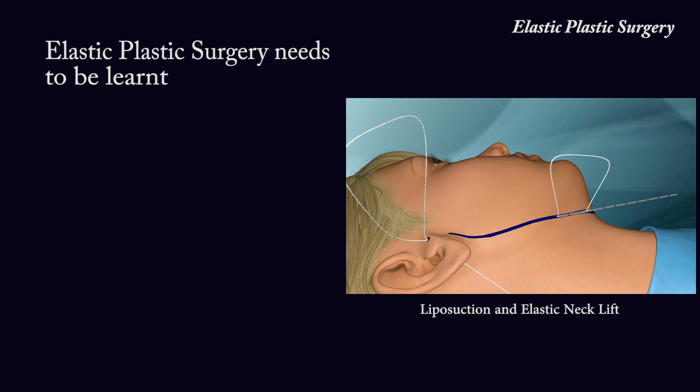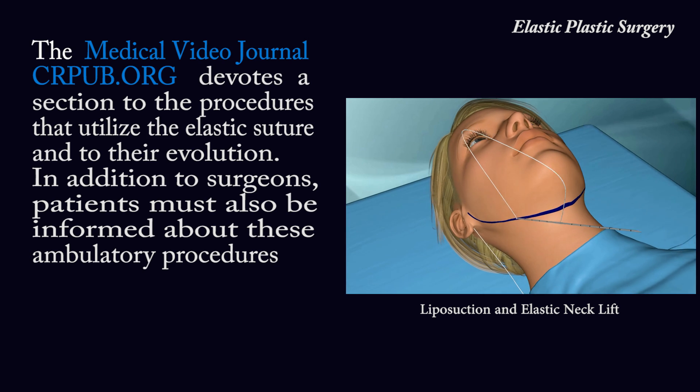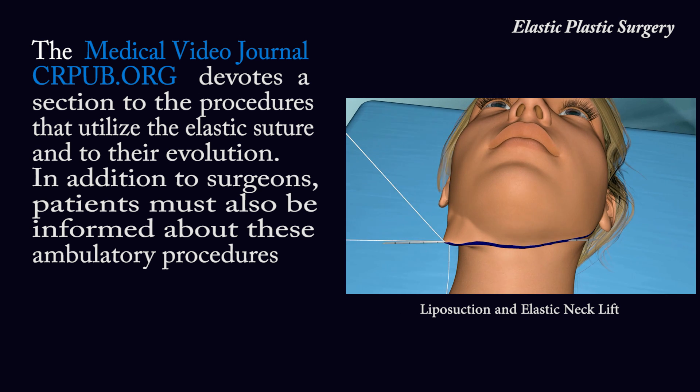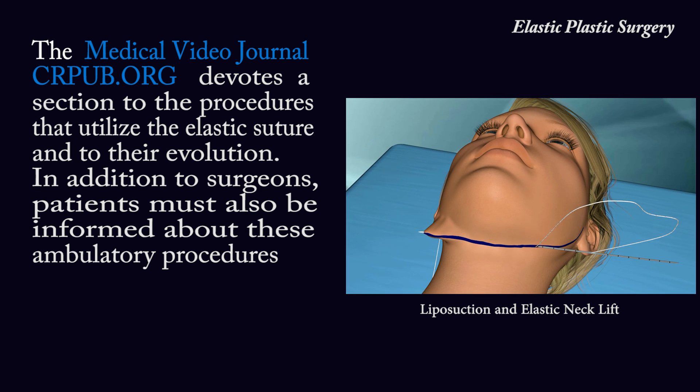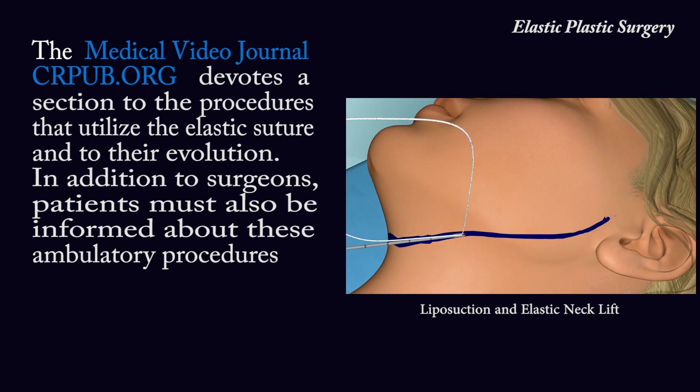Elastic plastic surgery needs to be learned. The medical video journal crpub.org devotes a section to the procedures that utilize the elastic suture and to their evolution.